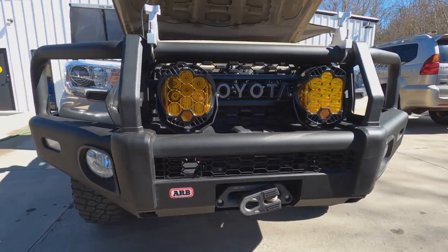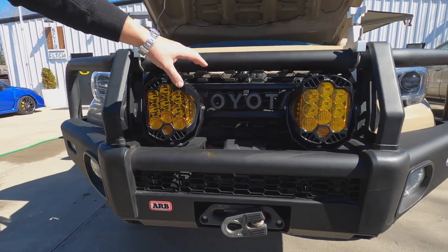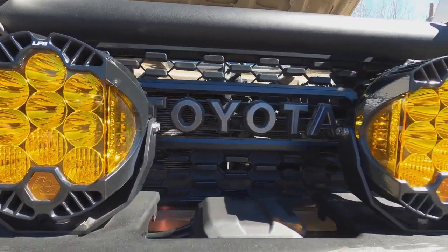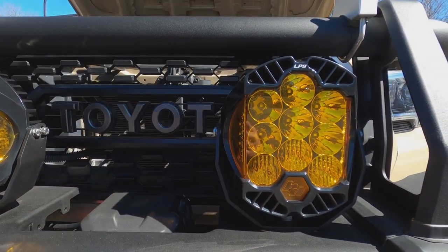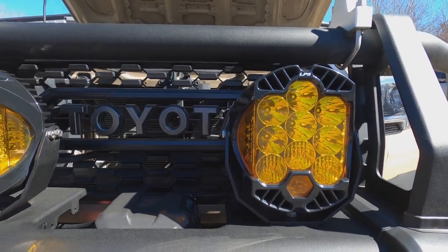We have Baja Designs LP9s on the front — one of the best round lights you can get for these trucks or any truck. They throw light way down the road. They have a dual beam function so you can run just the flood or turn the whole light on, and they also have peripheral lighting that shoots light out to the sides of the vehicle.